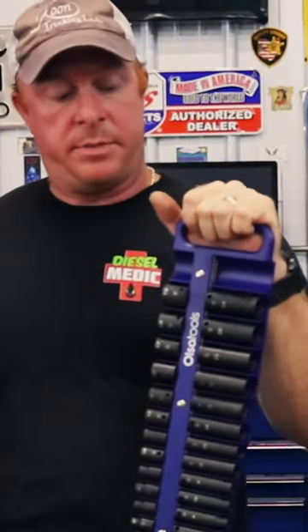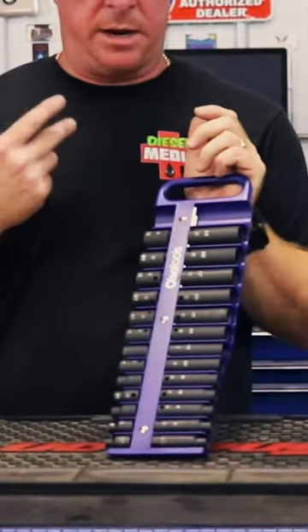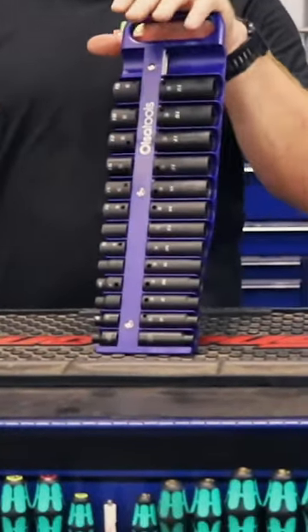Guys, as you see I've got the magnetic socket tray. It's got the handle on it. It's really nice — shallow and deep. I've got 7 to 19 in there.